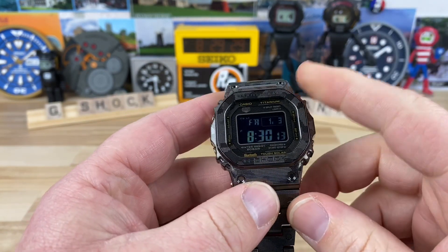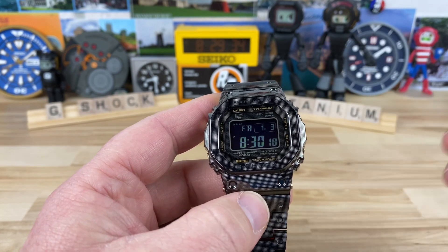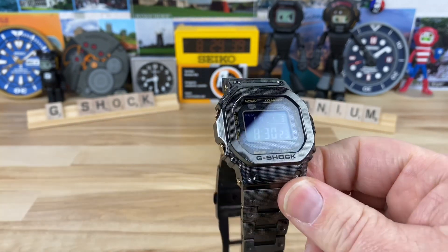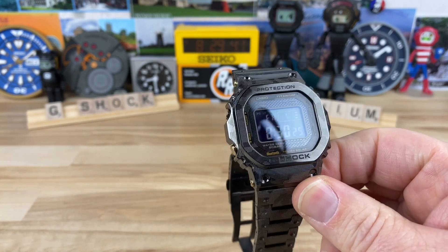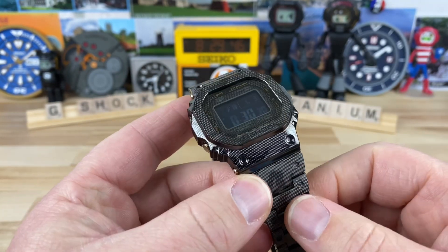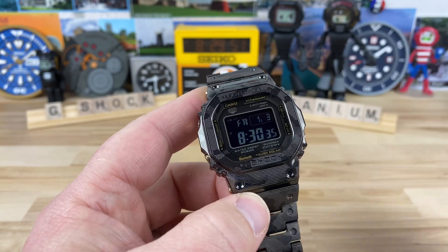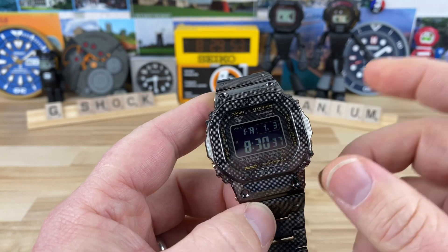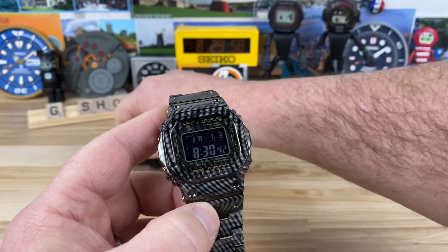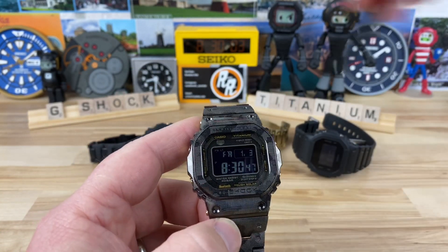The model number is GMW-B5000TCM-1. It has a retail price of $1,600. The plain DLC-coated one — not the camo-printed one — has a retail price of $1,550. I'll get some weights with the scale I have here, and we'll throw some other G-Shock squares in the background because they're part of the equation.